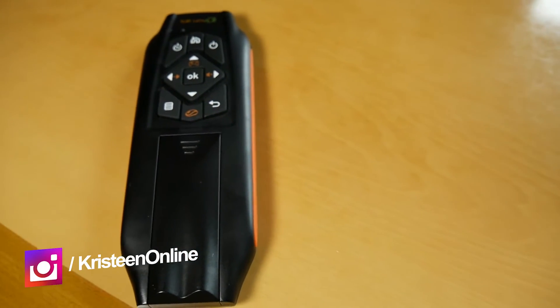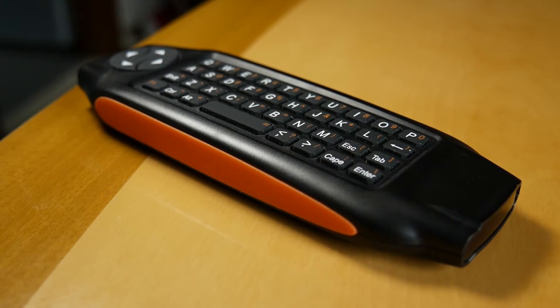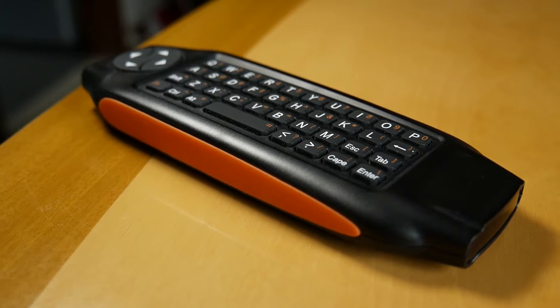Today we are reviewing the Gemtune F21 Fly Mouse — essentially a mini keyboard and air mouse combo within one small device. Full disclosure, this product was actually given to me by Gemini Doctor, who is in charge of Gemtune, from what I understand.